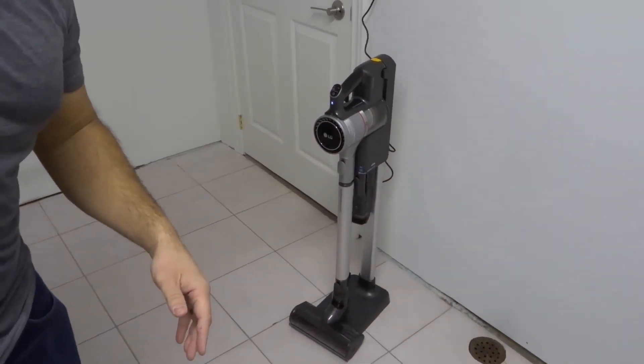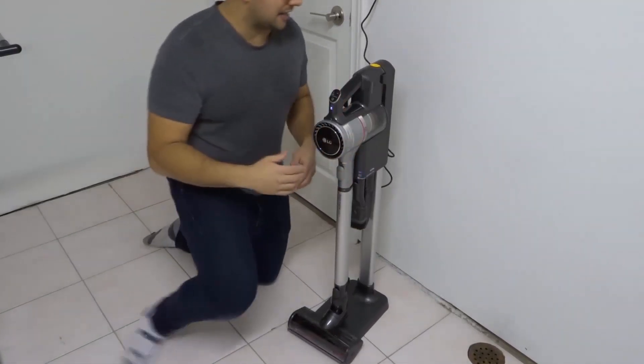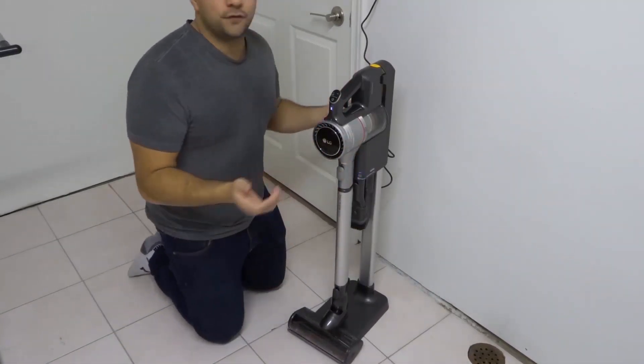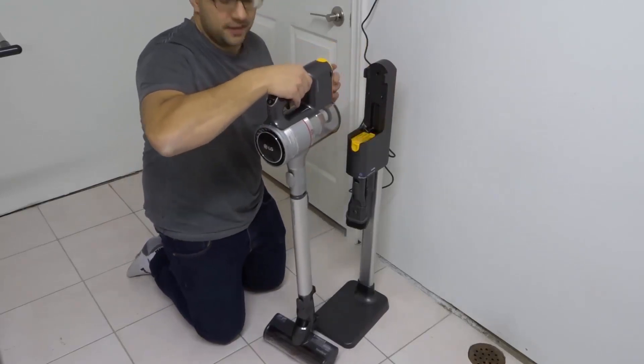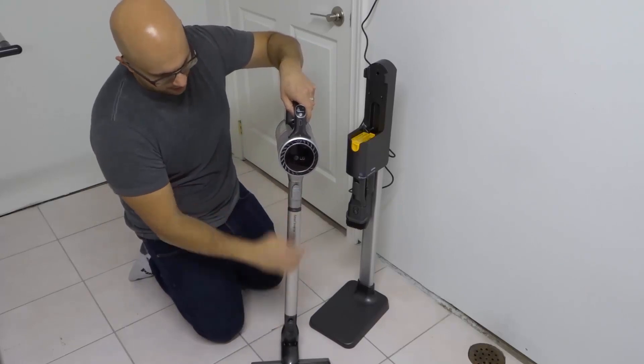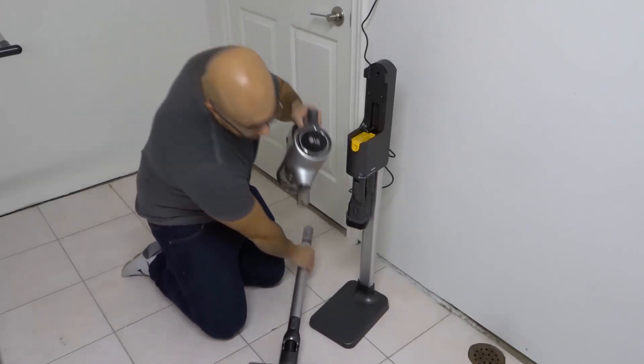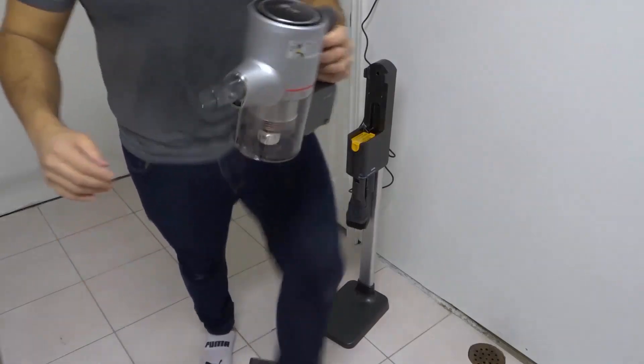I'm going to flip the screen out so I can see exactly what you're seeing. I'm going to enter onto the frame and I'm going to show you exactly how to do this. First and foremost, I'm going to remove the vacuum from the stand over here and I'm actually going to remove the arm and the vacuuming head from the unit right here, just to make it a little bit easier to show you exactly how this is done.